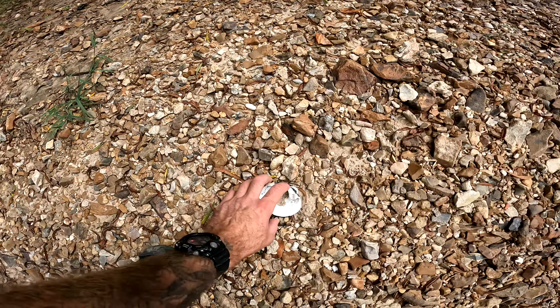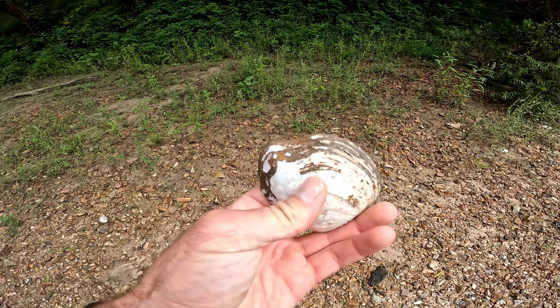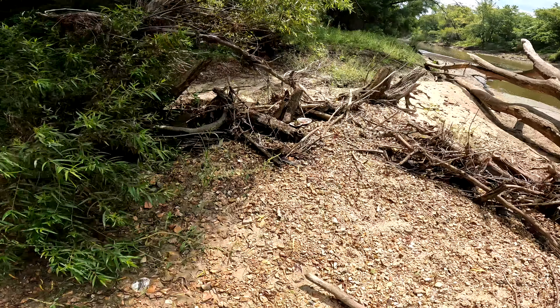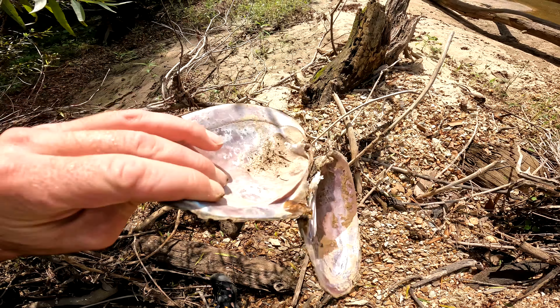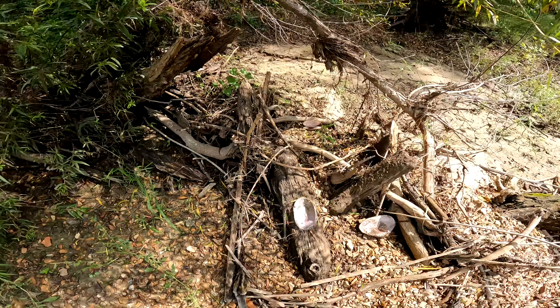What I have been noticing is a bunch of these guys. Mussels, I'm assuming. Look at this — they're all over the place. Look at this big one over here, holy smokes. They are everywhere.